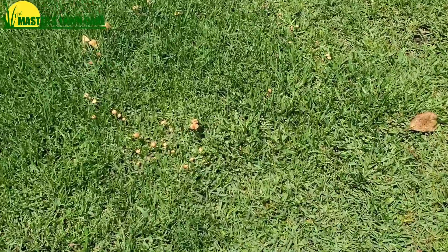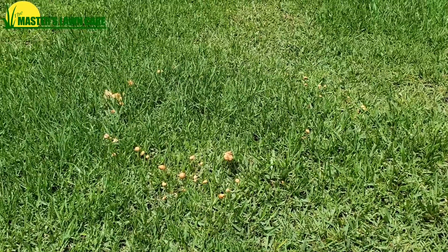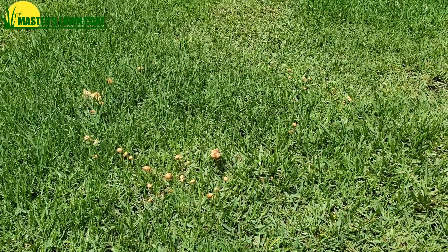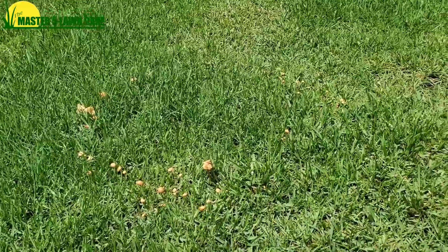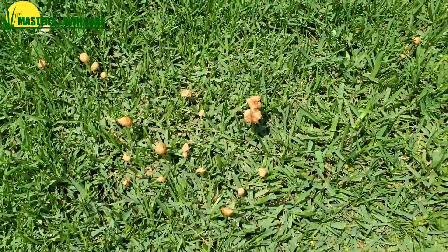So if your yard is experiencing this problem, a couple of things you can do. The first thing is to reduce the amount of your irrigation. If you're irrigating and you're in a wet time of year — as we are right now in June in Gainesville — you can reduce that irrigation. Reducing the water input to the lawn is going to reduce the amount of mushrooms you have in your yard.